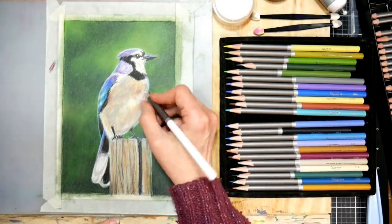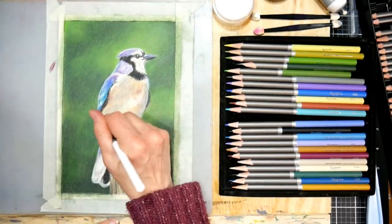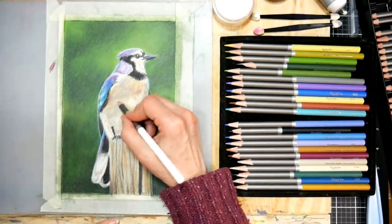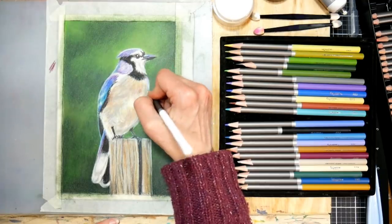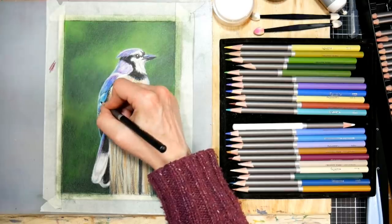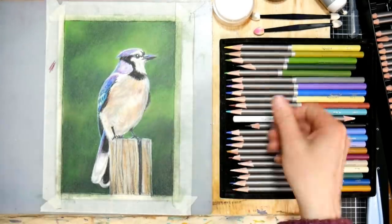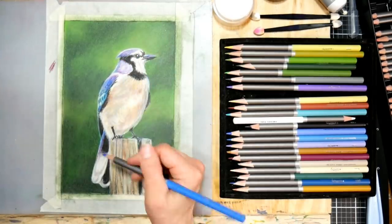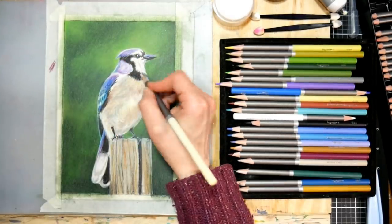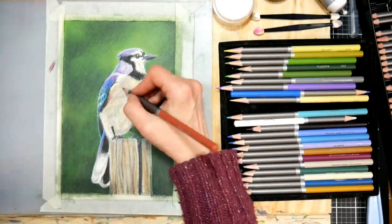This is not sponsored by Brush and Pencil - I saw Lisa over at Lachri Fine Art using it once, ended up buying those products, and really like them. Obviously if you have a white gel pen you can use that, but this is nice because it won't eventually flake off the way gel pen or acrylic paint could.